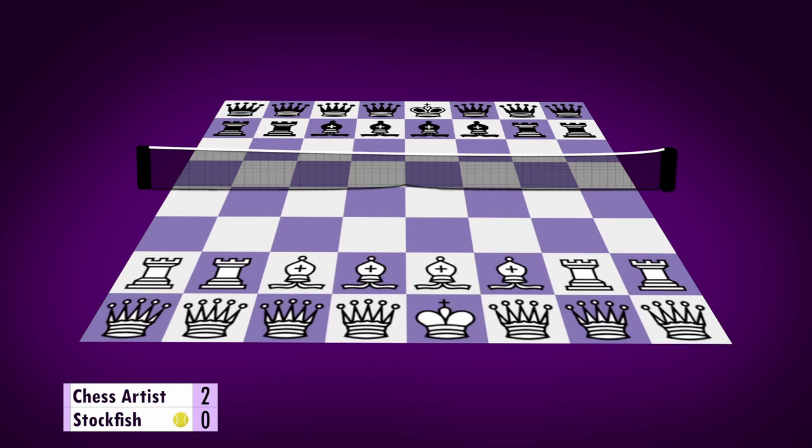Third point — Stockfish has another serve and starts the point with this move. Now I should be able to trick Stockfish. Let's go for this. And yeah, Stockfish plays this move, and this is 3-0 for me. Now it's again my turn to serve. I will try this, and yeah, Stockfish plays this — which means it's 4-0 for me.